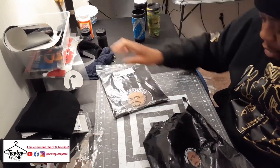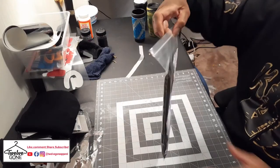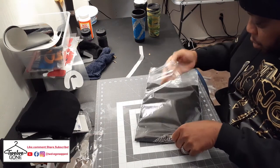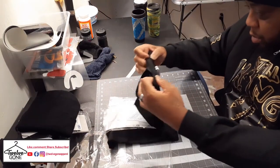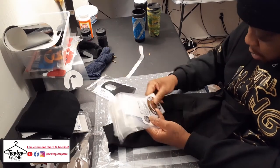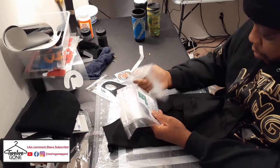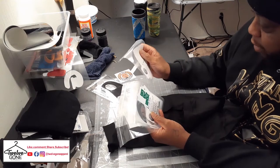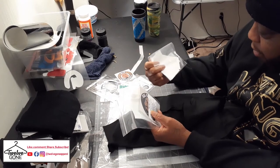T-shirt with logo on there. Plastic baggie. A mask. Another sticker — pretty dope. The transfers are individually bagged with instructions on them, where he got them from, and how to press them.